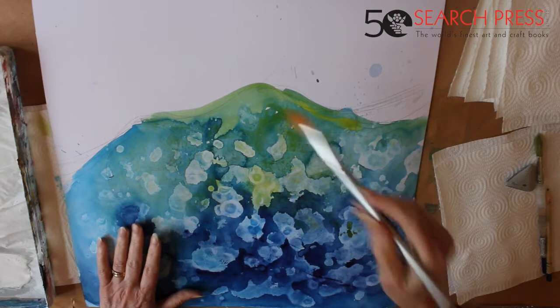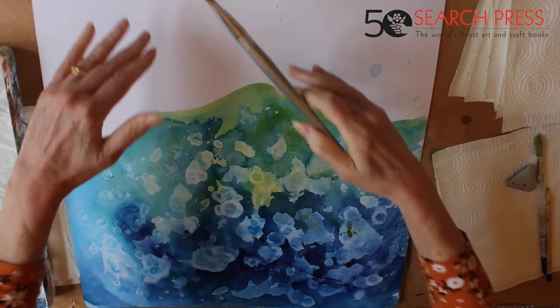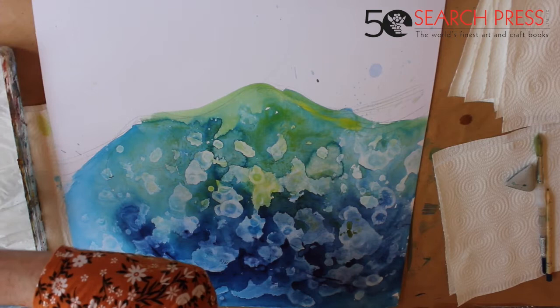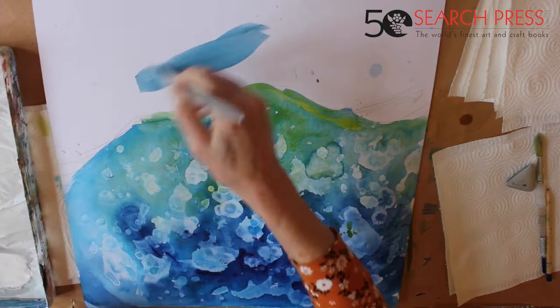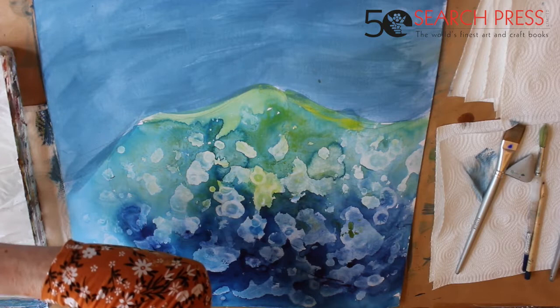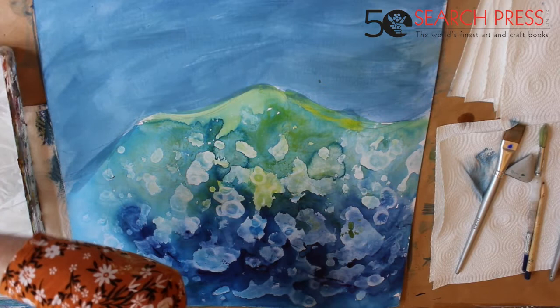Now this is all dry. Before I work on top of it I'm just going to do a little bit of background. We've gone so close into this wave that there isn't going to be a skyline — we're just looking at the sea drifting away. So I'm going to do a mid-tone blue mixing ultramarine, phthalo, a tiny little bit of raw sienna just to warm it up, and a little bit of burnt umber because I want to knock the colour back. I don't want this to be shining really bright because it needs to recede.